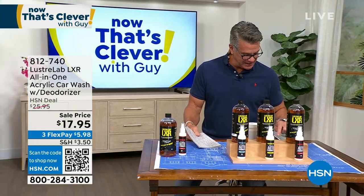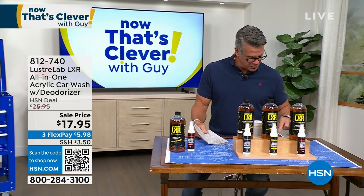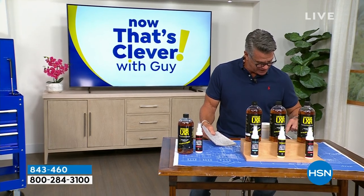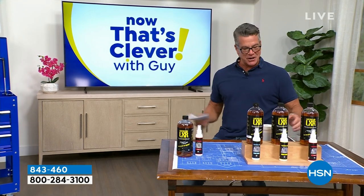Let's say hi to our Facebook friends — hi Laura, Judy, Martina, Anita, Dawn, Kathy. Great to see all you guys today. Wow, there are a lot of comments on there. Let's head over to our next item.